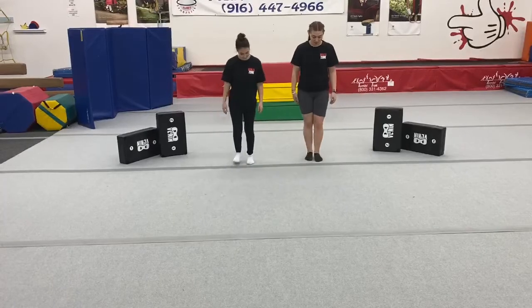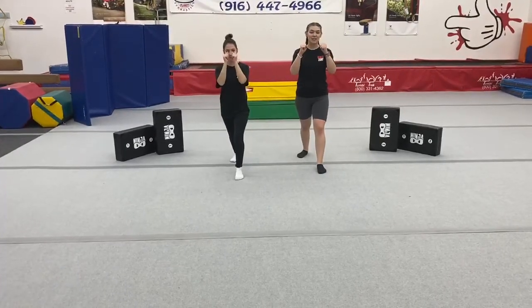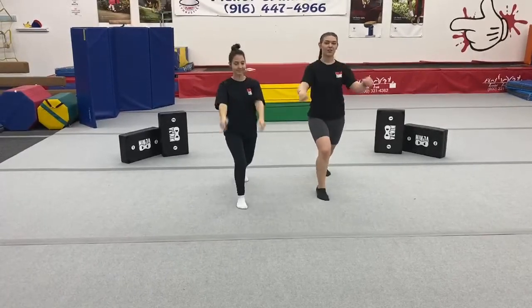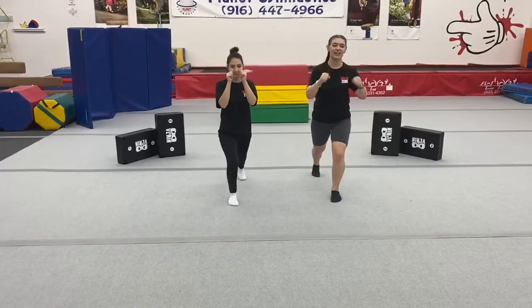Let's try our other leg in front now. So put your other leg in front, fighting stance — same thing. Back knee up, kick, land. Good job. And let's do it again — fighting stance, back knee up, kick, land. Good job.